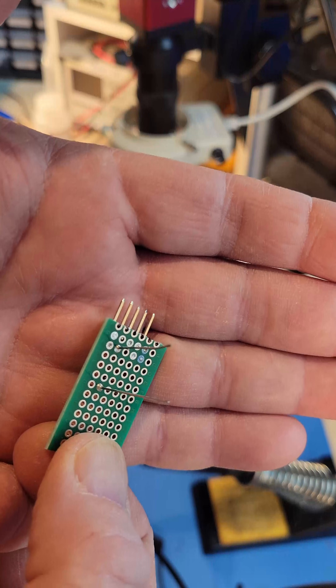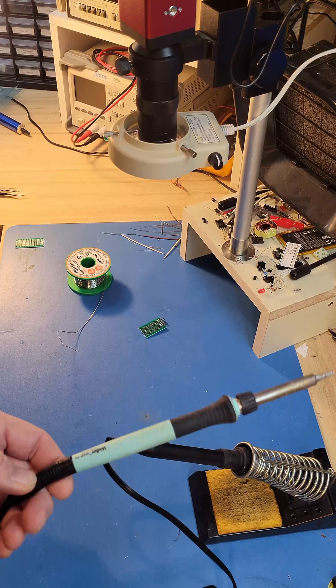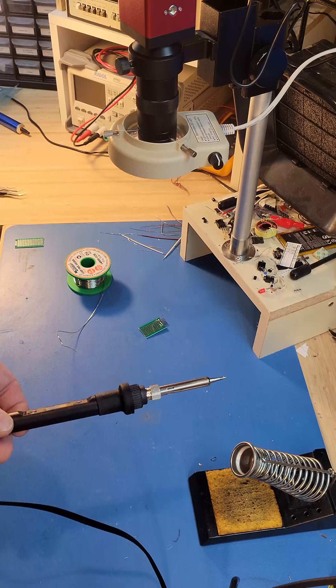Hi everybody, Scott Card here. Today let's talk about soldering. Number one thing: a good soldering iron. It doesn't have to be the most expensive in the world, but it should be reasonable.